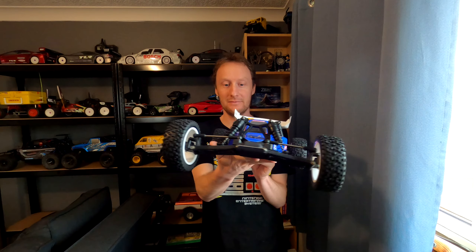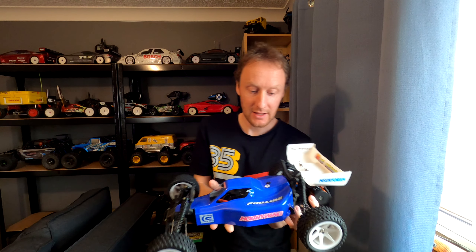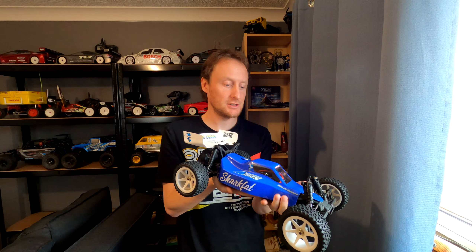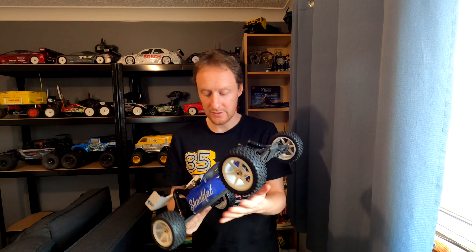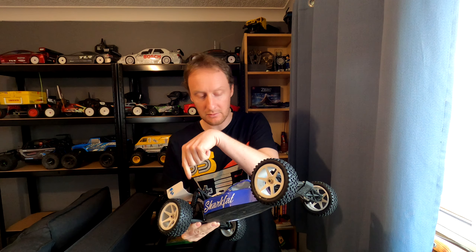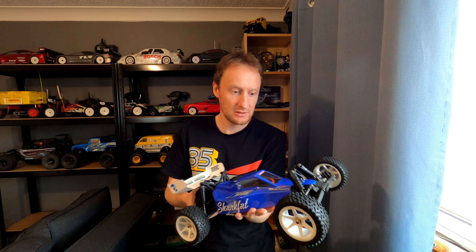Hello, what do you think of that then? Not bad, is it? Bit dusty, of course it is. This is Rachel's brushless Team C Jekyll. It's had an entire recondition, rebuild. I've serviced the shocks, I've serviced the gearbox, I've serviced the diff, and I've refilled it with nice new grease - not oil, because the diff and gearbox aren't fully sealed.